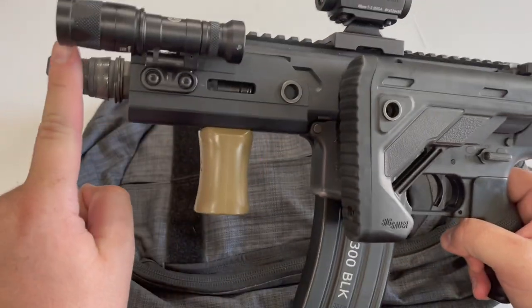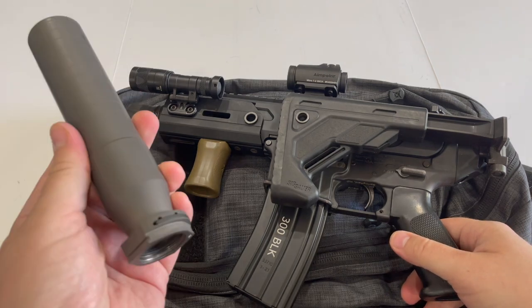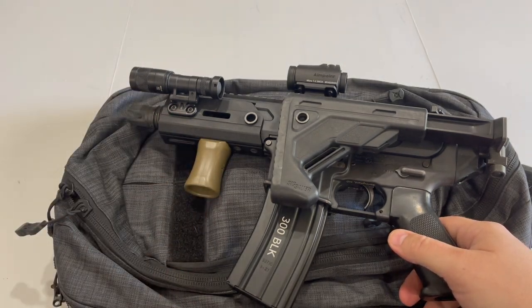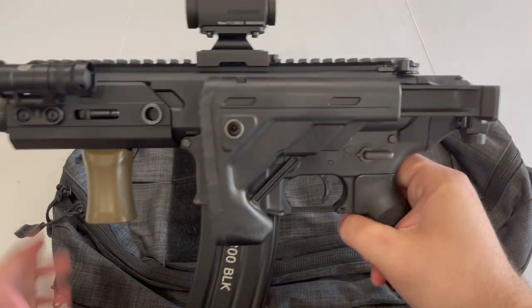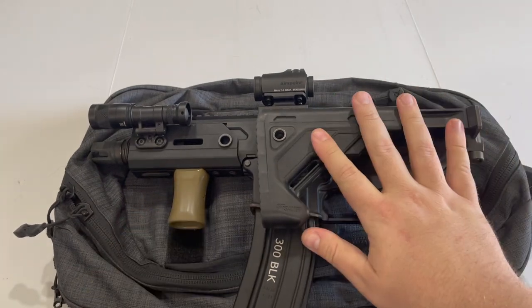I am not currently running a suppressor on it. If I choose to, I can carry the suppressor in a different compartment, and if I have time I can retrieve it and mount it to the gun. Having the gun this short and compact is really, really nice just for day-to-day carry.